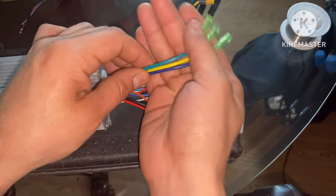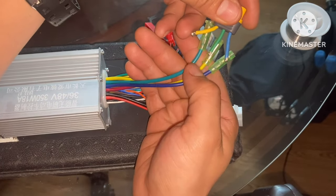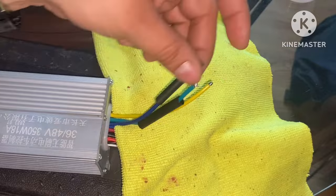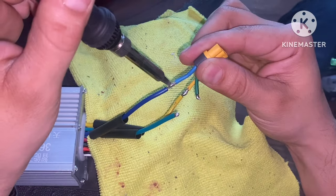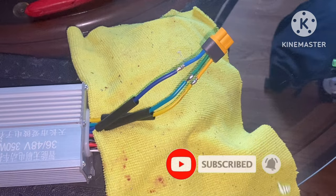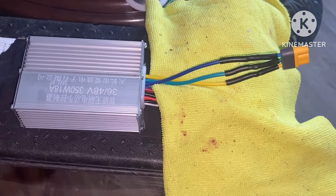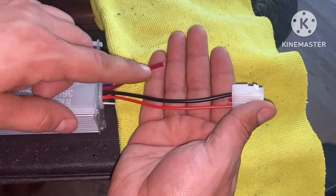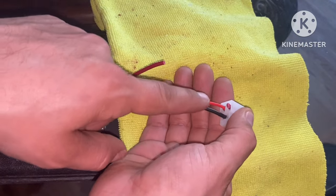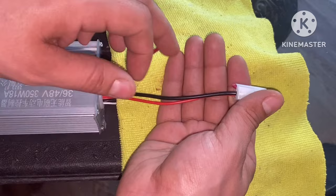Moving over to the controller, let's start with our three-phase motor wires — we're going to add color to color: blue with blue, yellow to yellow, and green with green. Now moving over to our main power supply: there's a thick red wire and then two wires here — positive and negative. This wire was attached to it, however I clipped a small portion of this so I can use it for my BMS bypass. Now let's go ahead and work on our main power supply.